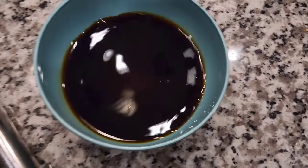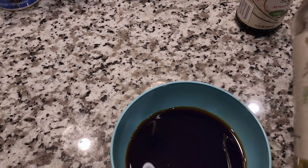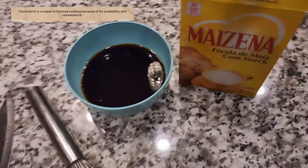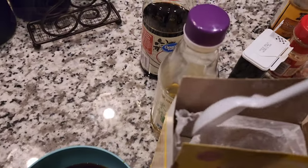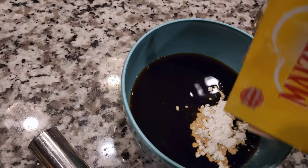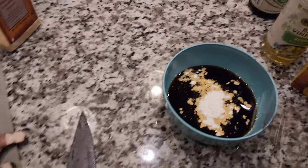Alright, we got the soy sauce here — a little bit over half a cup. I put about a tablespoon of rice wine vinegar in it, and now I'm gonna go ahead and put in some cornstarch to make a base for the sauce. I'm personally going to let the meat sit in there a bit while I get the other stuff ready. I'm gonna get two tablespoons — one, two.